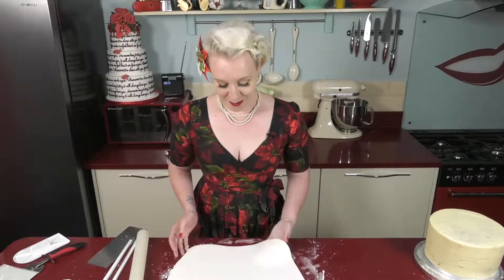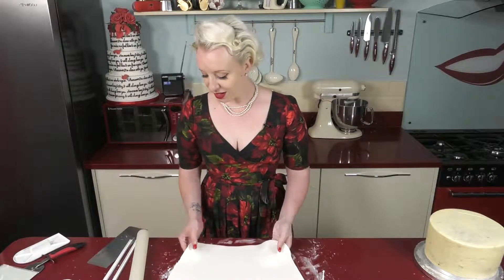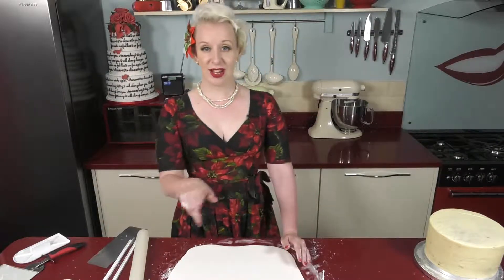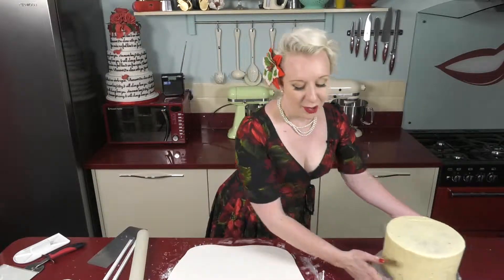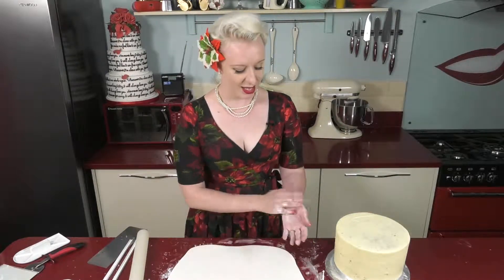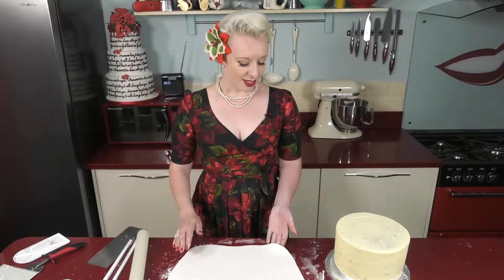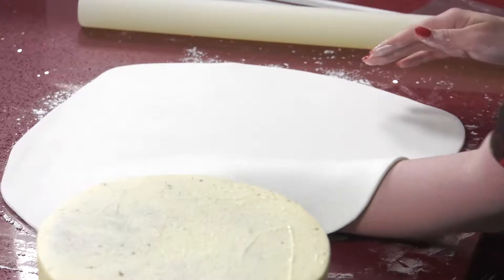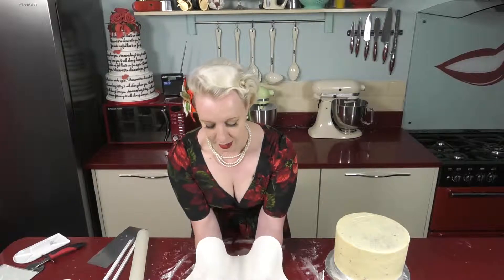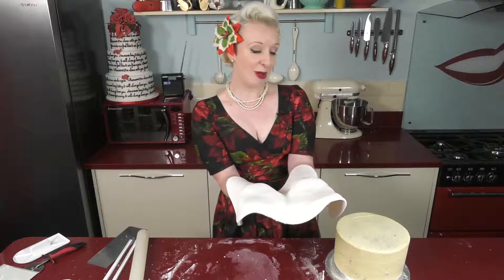I've got a nice roll out on my icing. It's fairly thin which I'm happy with — I don't want it to be too thick. I'm now going to get it on the cake. Get it straight on; don't go talking to camera while you're doing it because all the time that you've spent rolling this out, it will start to dry. The way that I get my icing onto my cake is using my forearms — I slide my hands underneath, then my second hand, and support the icing on my forearms, then just lift it and drop it on the cake.